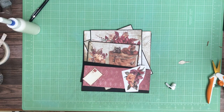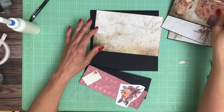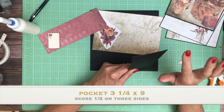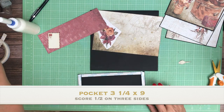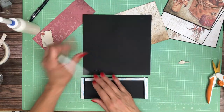Hey everyone, it's Daphne from Scrap and Create and we're working on page one of our way. This is a simple page with some inserts. We're going to put a pocket on the bottom — this is 3 and a quarter by 9 inches. You're going to score a half inch on three sides, and it's going to go on the bottom of page one.